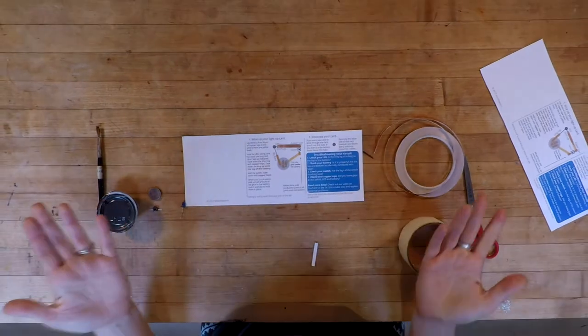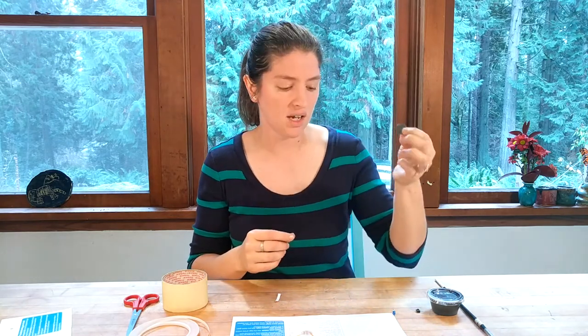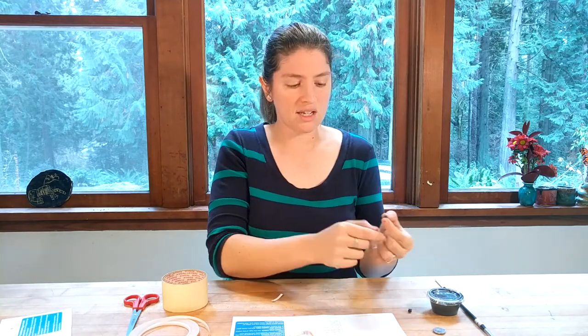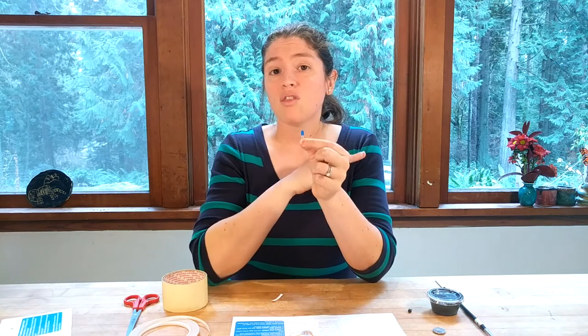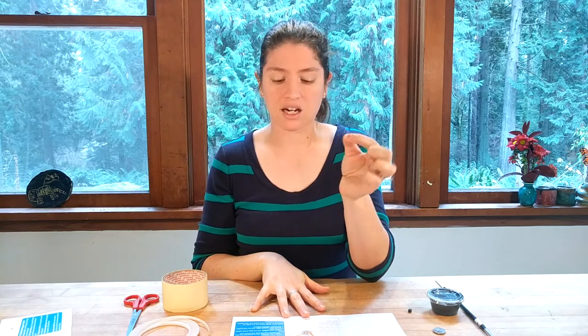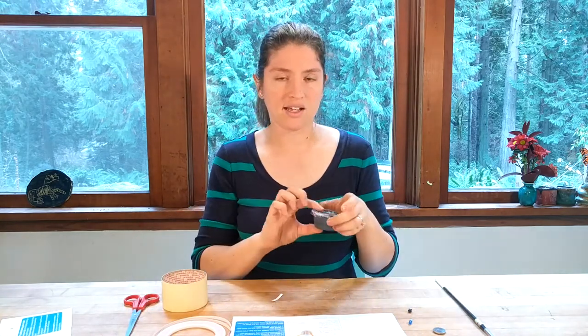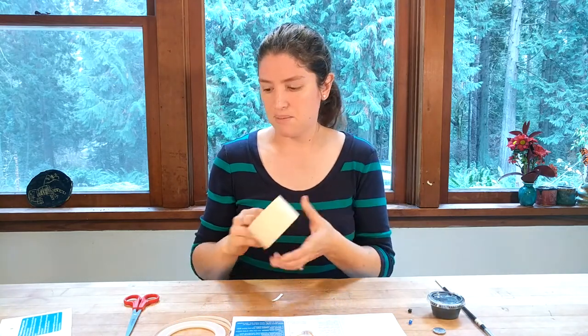Let's talk about what you need. You need a 2032 battery — you can buy it at the grocery store for a few dollars, or get about a hundred online for around twenty dollars, which I suggest since they're great for LED projects. You'll need a small switch, an LED in whatever color you want — five millimeter LEDs work, but three millimeter is actually preferable for these cards. You'll also need copper tape, conductive paint, masking tape, and scissors.